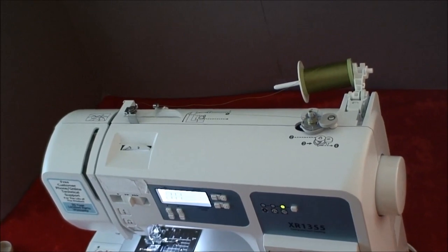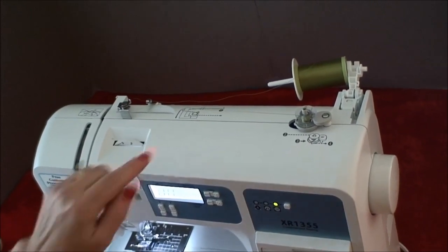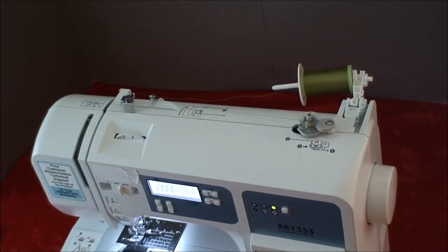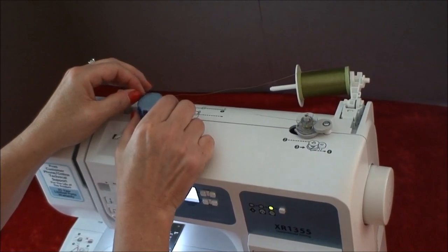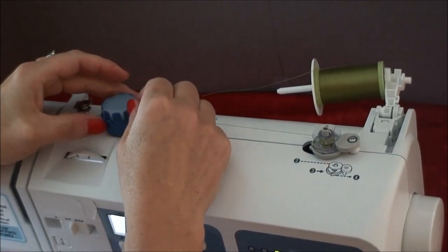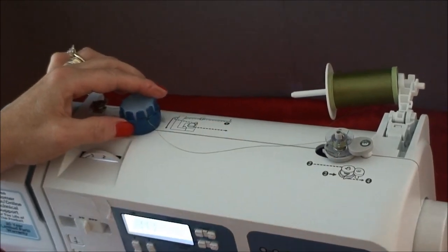To apply Threadmagic while you're winding your bobbin, simply follow your machine's threading instructions for bobbin winding. As you can see, our machine is ready set up for this process. Place your Threadmagic on your machine at least five to seven inches away from the bobbin, so you get a nice, even wind. Next, put your thread through the Threadmagic, making sure it's going through two guides and that the thread is at the bottom of those thread guides.